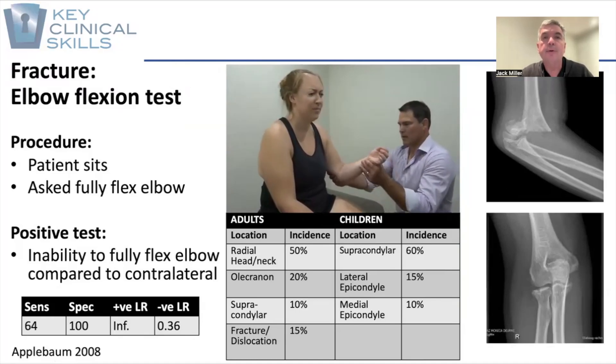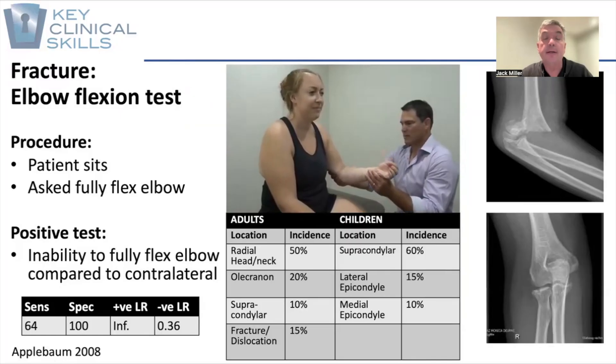This week we're going to consider something that's quite timely for this time of the year. Why? Well, school holidays, playgrounds, monkey bars, kids falling.